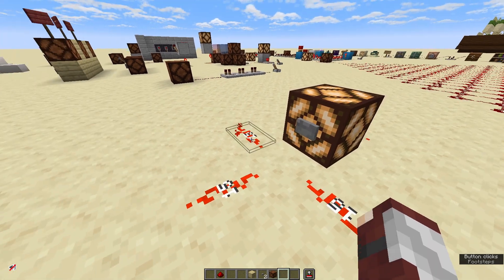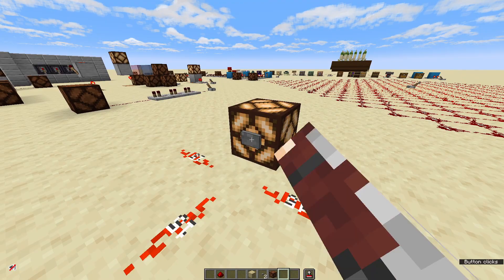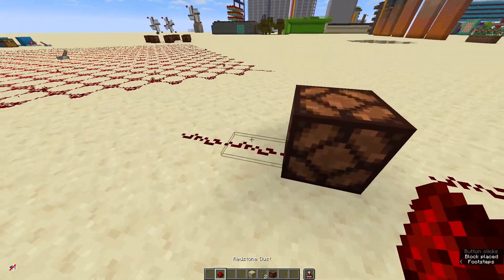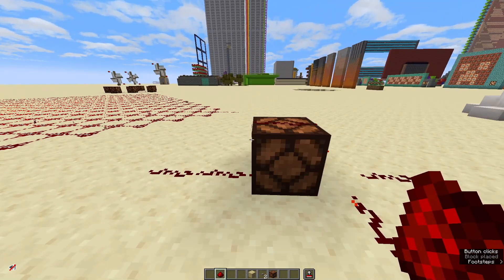The button will power blocks next to it with a power level of 15, and strongly power the block it is on to a power of 15 as well. So redstone on the other side or on top of it will all be activated.